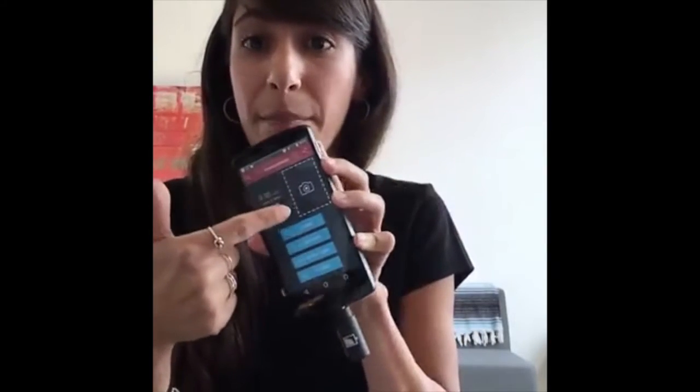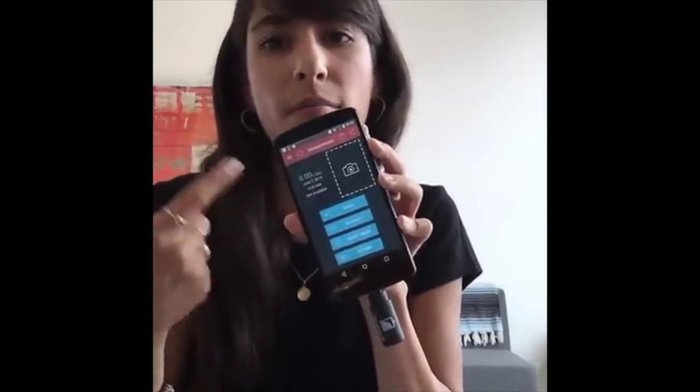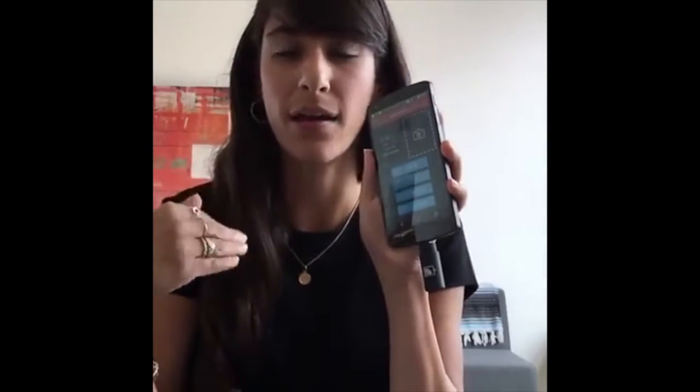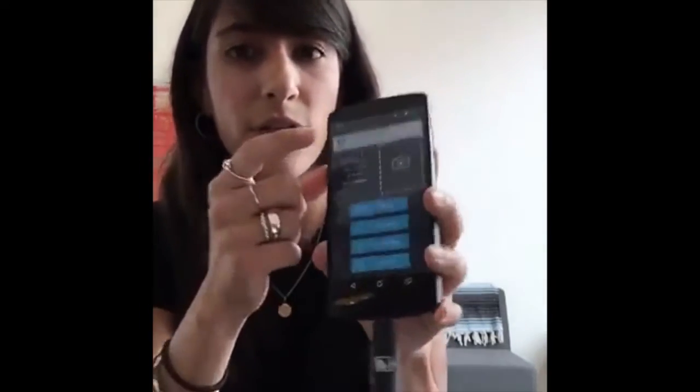The app can also track your location, giving you a map of where you are. You can take a picture of where you are or what you're doing so you remember the occasion. You can share results, go again, or start a timer — which is super cool. Let's say you've had a couple drinks and you're blowing a 0.09, which is 0.01% over the legal limit. You can wait and set a timer for an hour, then check yourself again to make sure you're good to drive.